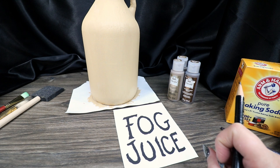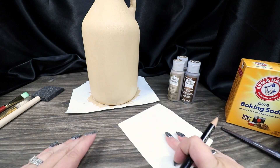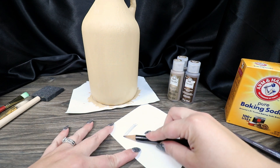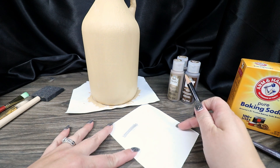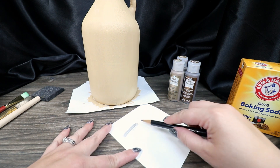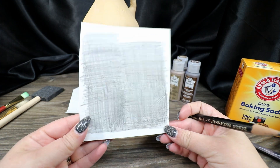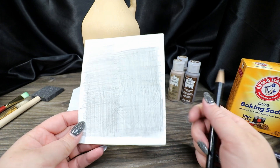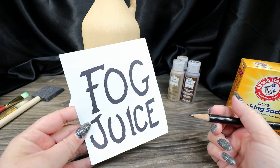We're going to flip the design over and take our pencil and rub the whole back. The darker you make it, the better the transfer will look when you go to scribe it onto your bottle. I went back and forth in both directions to make sure I have a good coating of pencil lead, so that when we put it on, it will transfer our outlines.